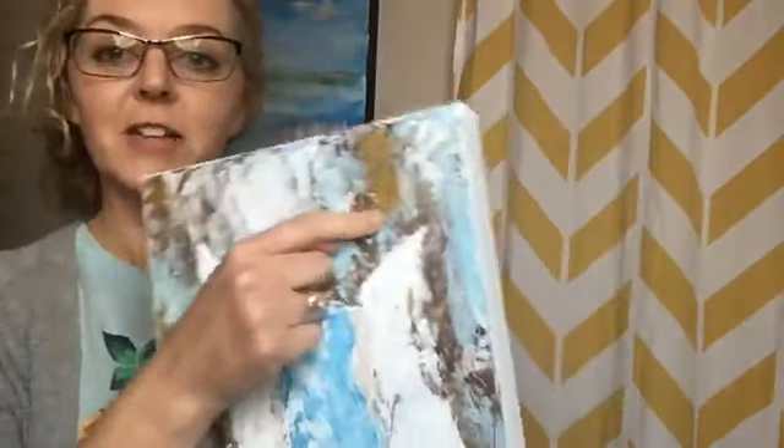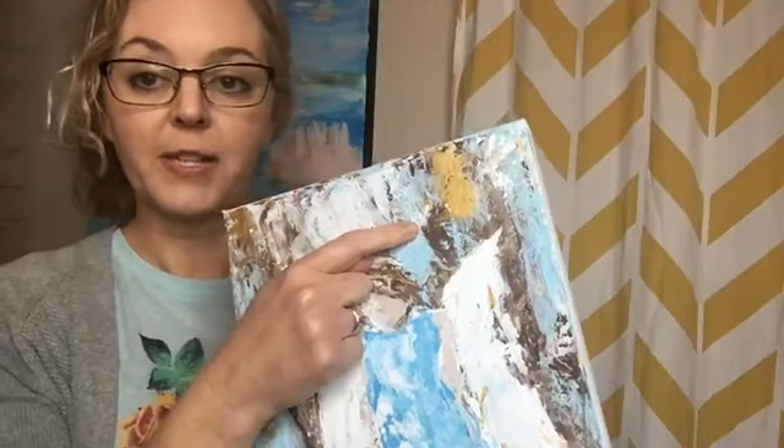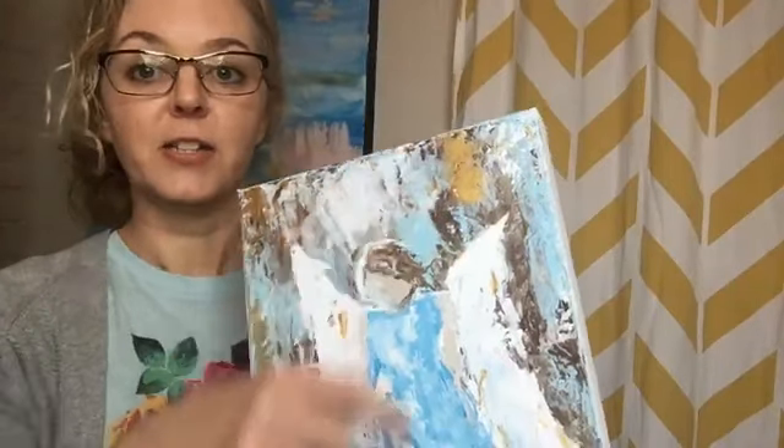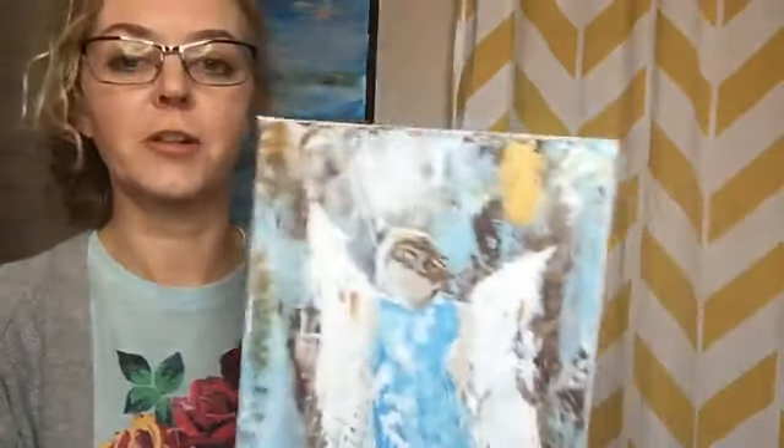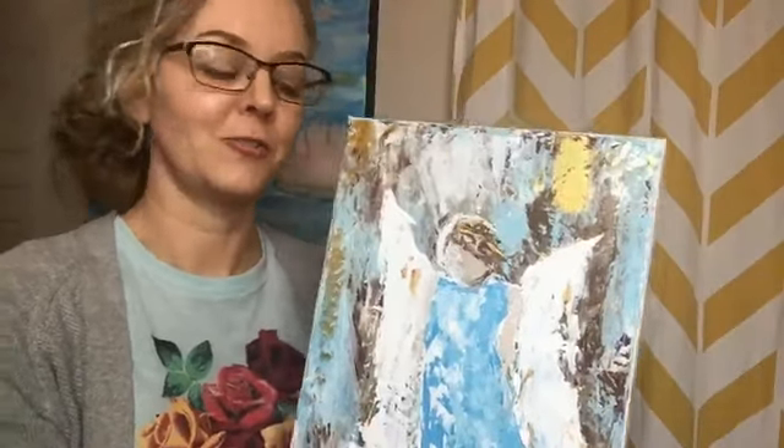And I've got some metallic going on here too. You can add the gel medium to your metallic paints and it's still going to give you that metallic look. It's not going to change the color or the shininess. If I tried to add the metallic to the modeling paste, it's going to completely change the consistency of the paint and it's just not going to turn out the same.